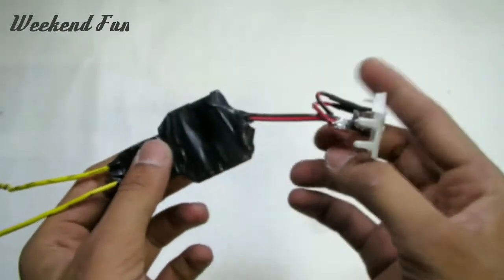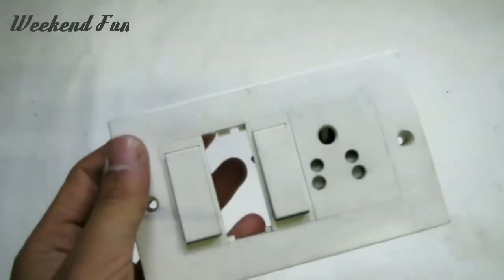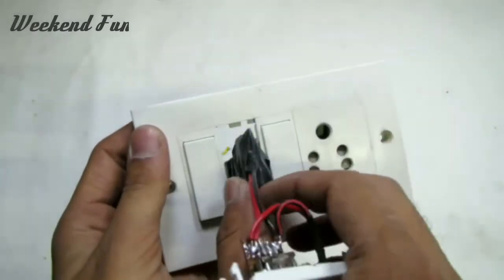Insulate the circuit with the help of insulation tape to protect from electric shock. Now install the USB socket into the electric board.